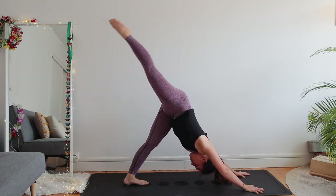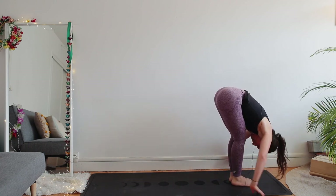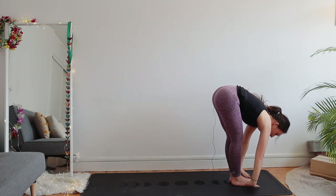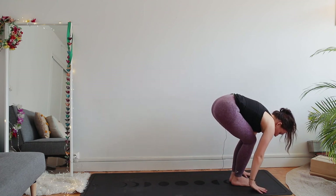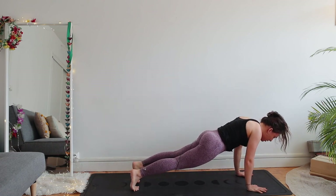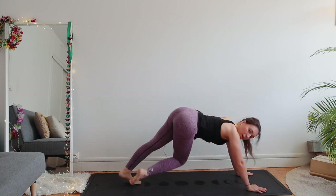Inhale right leg up, point your right toe. Right foot in between your hands, left foot forward — uttanasana fold. Inhale raise up — don't hesitate to keep your knees bent — arms up. Exhale fold forward. Inhale flat back. Hands on the floor, left foot back — downward facing dog. Inhale plank. Exhale chaturanga — bend your elbows 90 degrees. Inhale upward facing dog. Exhale downward facing dog, hips up.